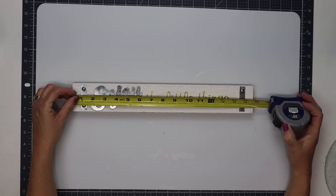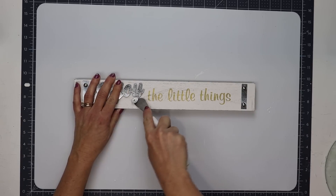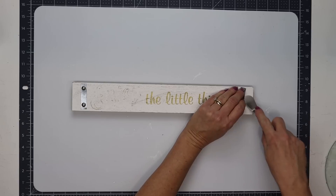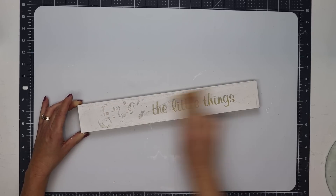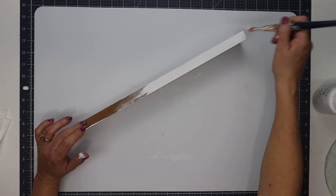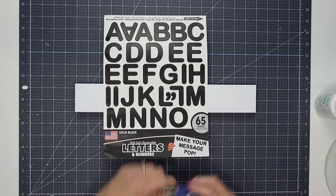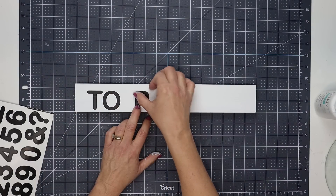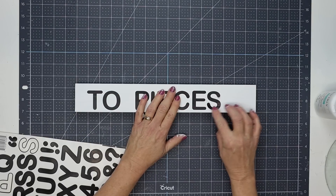Then I'm going to use one of these signs — this actually came from Family Dollar but sometimes you can find them at Dollar Tree. It measures about 15 and three-quarters of an inch long and about two and a quarter inches wide. I'm going to very carefully remove the metal pieces using my Cricut spatula or a putty knife with a flat edge. I'm going to sand all of those areas especially where the glue was, then give this entire sign two coats of white chalk paint. Once that dries, I'm using some stickers to spell out two pieces.